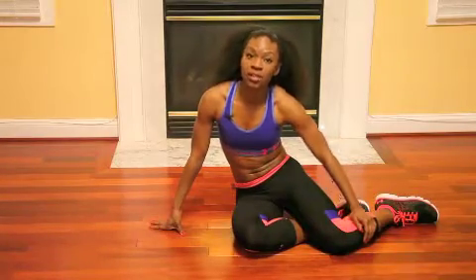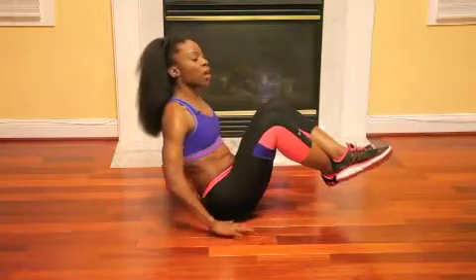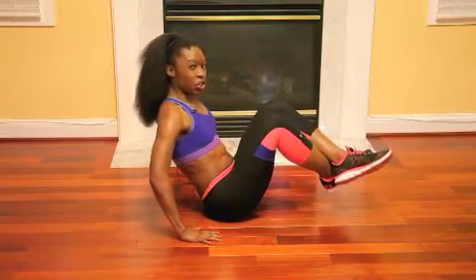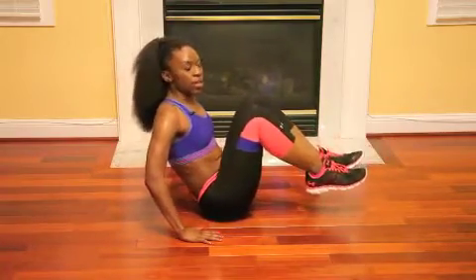Now we're going to be doing knee tucks. In the same position that we were doing our twists in, you're going to come back, feet up, and try to balance. Hands are going to come right at about your hips.